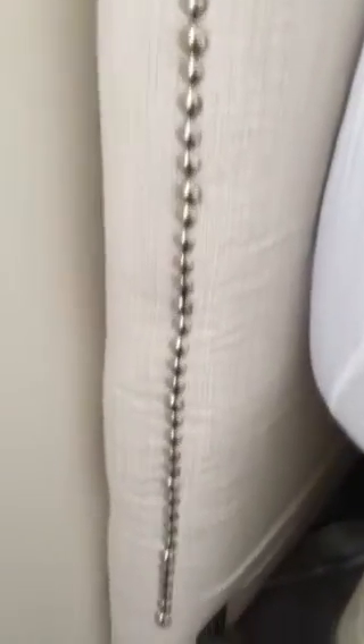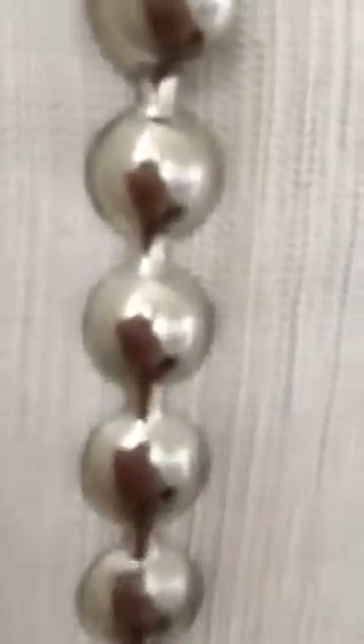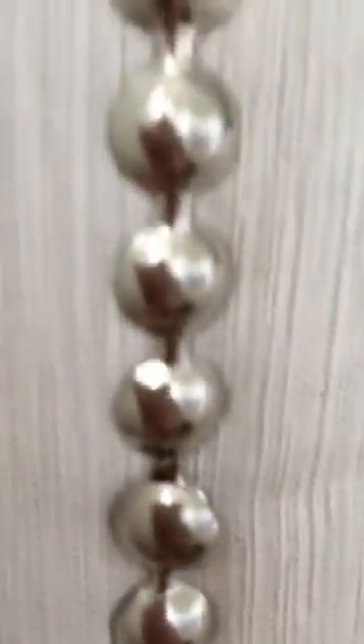Right now I'm installing the nail head trim that I bought and it's super easy. All you need is a kit and a hammer, and basically every five of them there's a hole.